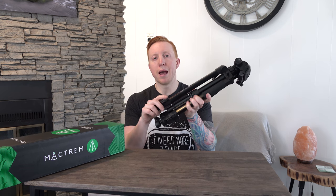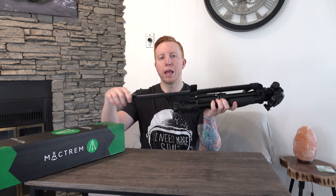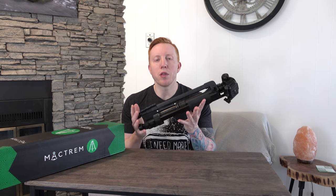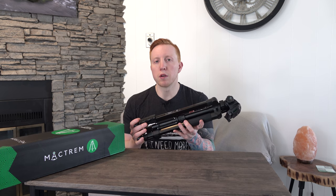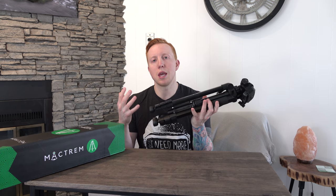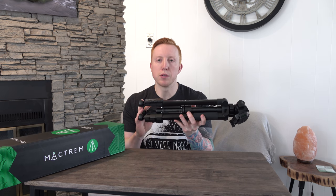It also has aluminum alloy legs with clamp locks, which I personally prefer over twist locks. This tripod does not have all the bells and whistles of a professional tripod, but not everybody's a professional photographer or videographer. This is geared towards people that just want to take a steadier shot and don't want to break the bank doing so.